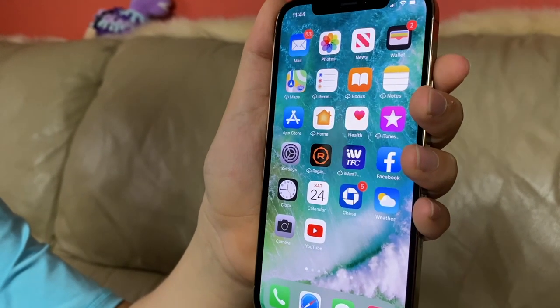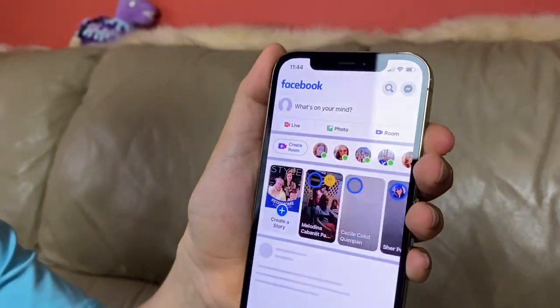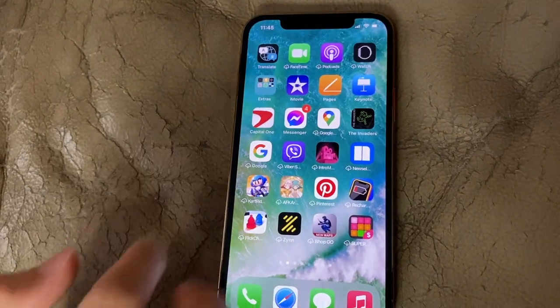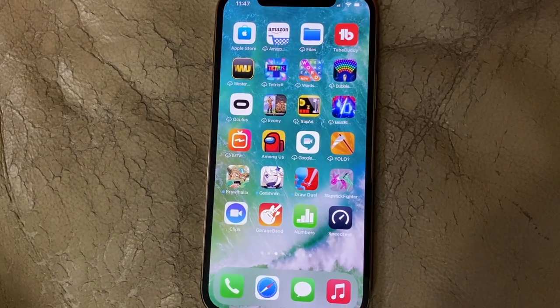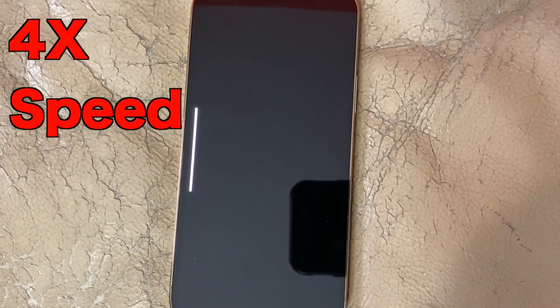Now let's open some famous apps. Like for example, Facebook — wow, that opened so quick! Now let's try YouTube — that was actually not that fast. Now let's open iMovie — wow, fast too. Now let's open a game like Among Us — this actually took some time to be honest.